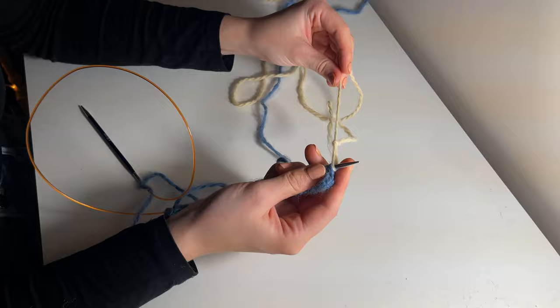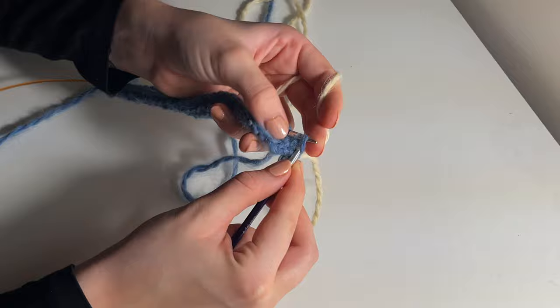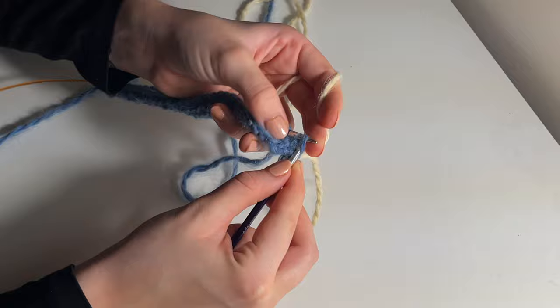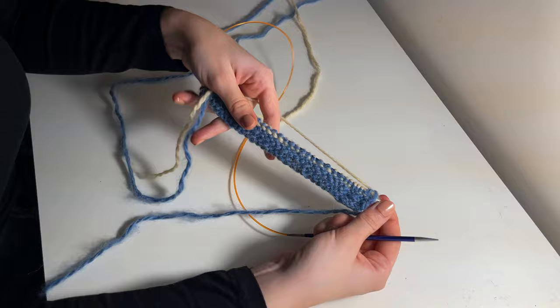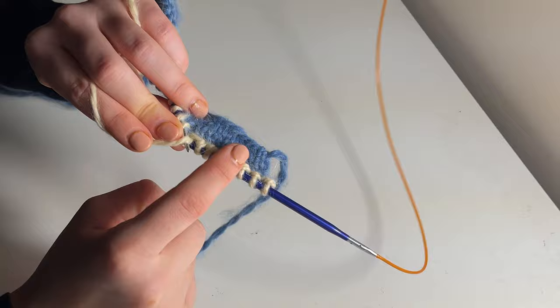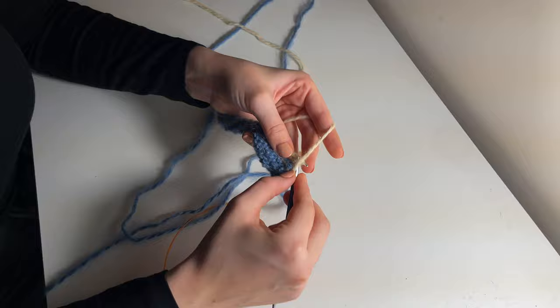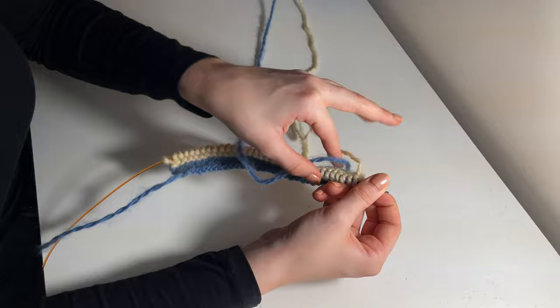If you want to create the exact same pattern I've made, for my first four rows I'm just knitting back and forth in stockinette. After four rows it's time to change to my second colour: create a slip knot with that colour, add it onto your left needle, and for the first stitch combine the added yarn with the first stitch of the previous colour, then knit as normal for one row. Turn your work — for the second row, rather than purling I'm going to knit every single stitch. This creates a sort of bump on the main part of your pattern.